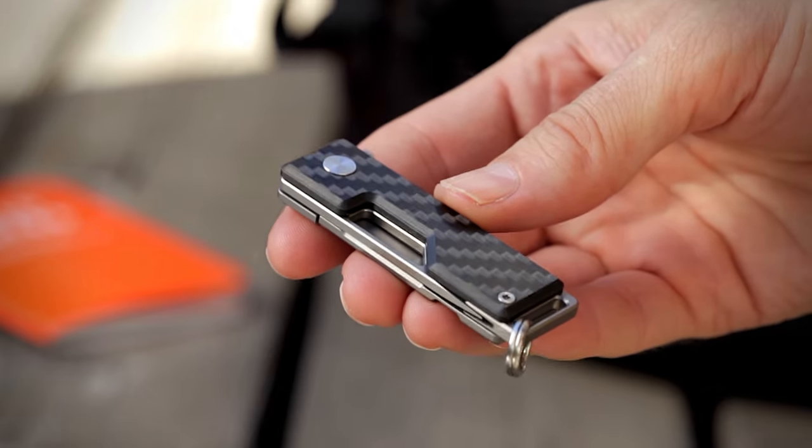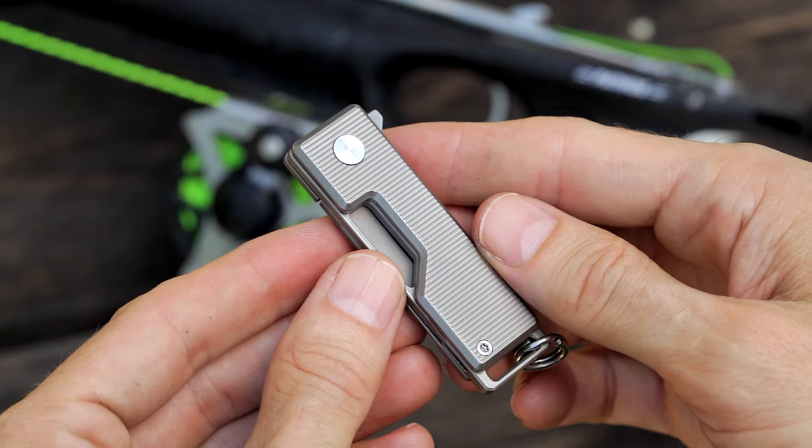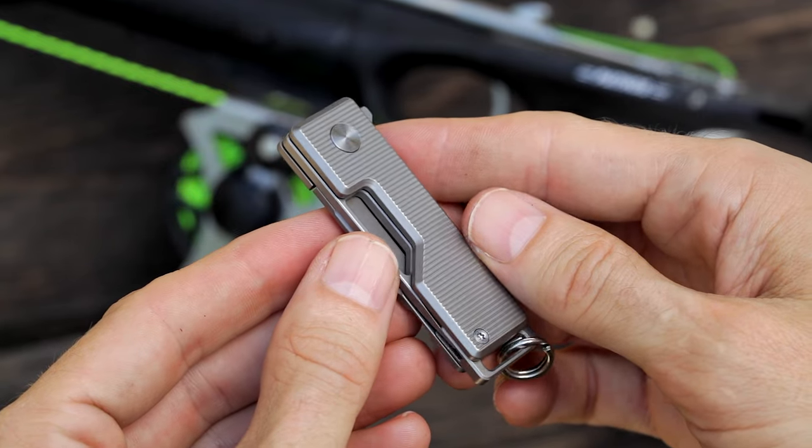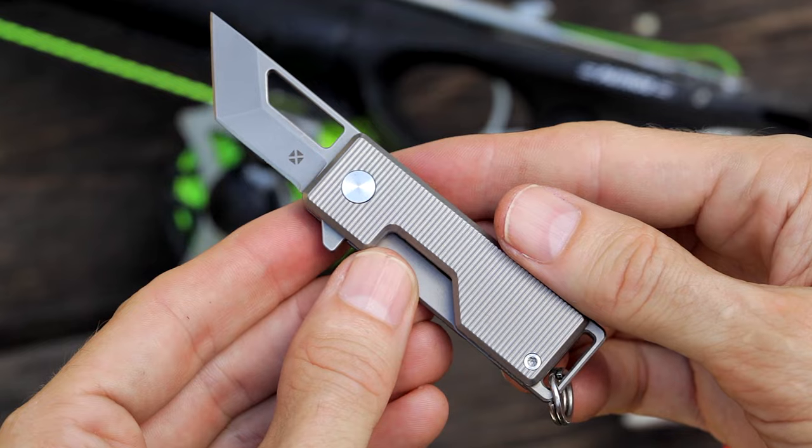The blade can also be closed one-handed, making it really fun and addictive to fidget with. The cutout in the blade and scale reduces the knife's overall weight, and also allows for a more discreet two-handed opening.